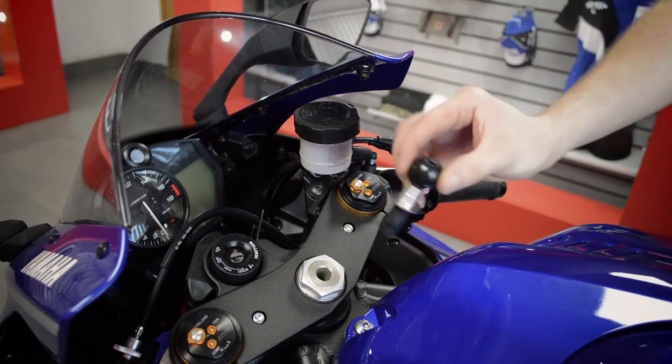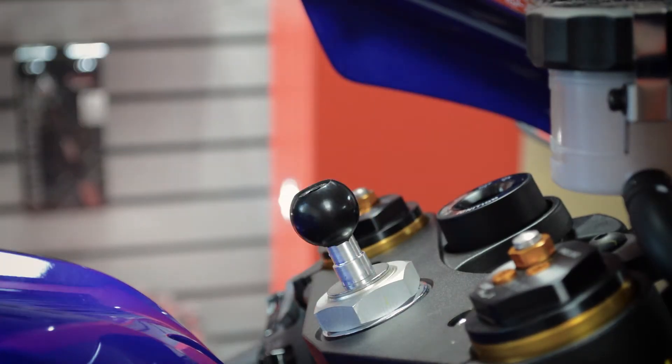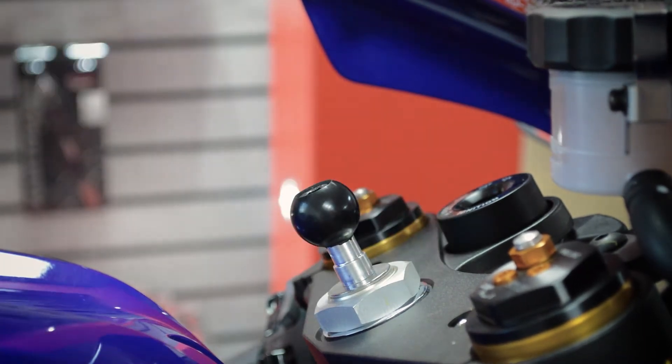To install, simply insert the mount into the exposed fork stem hole. Then you tighten the central bolt using an M6 hex key. Cover the exposed bolt with the included cap and you're good to go.